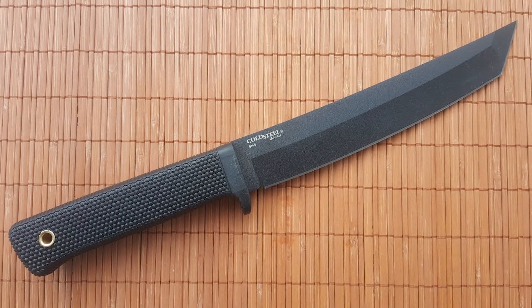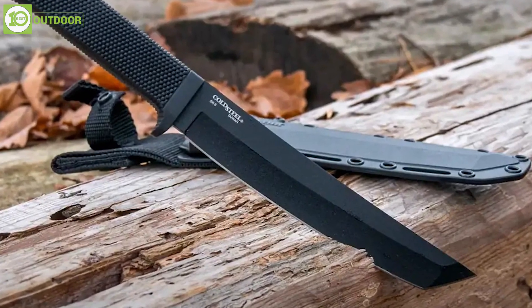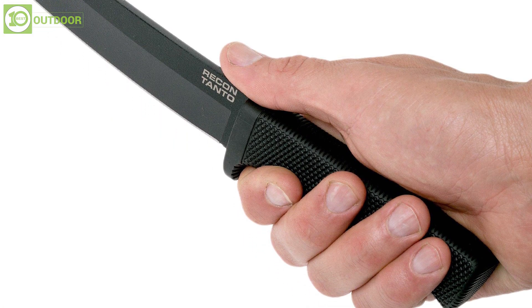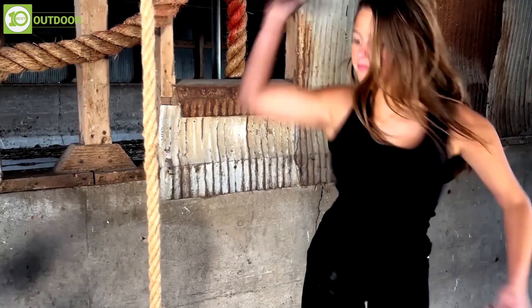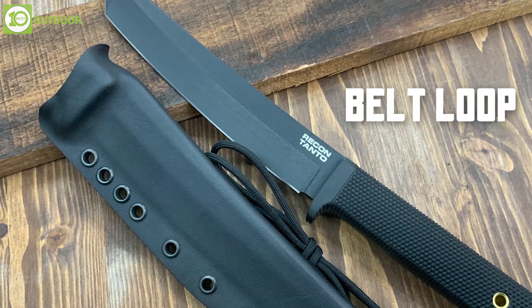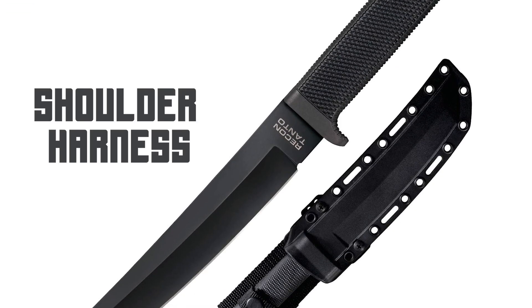The blade is coated with a black finish to keep it low-profile and prevent rust and corrosion. Its Black Kraton handle is designed with a full-tang construction, which means the blade extends into the handle for added strength and stability. Its Secure-Ex sheath can be worn in multiple ways, such as a belt loop, a boot sheath, or a shoulder harness.